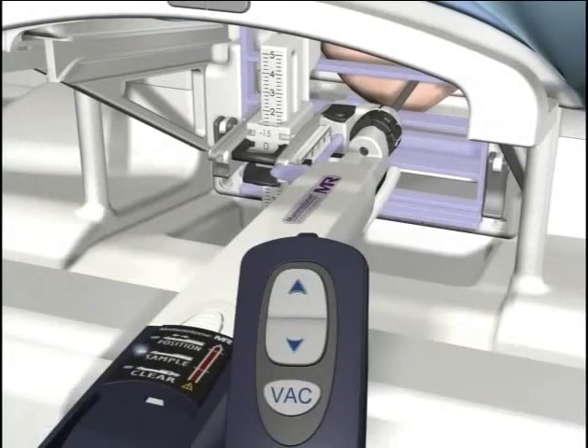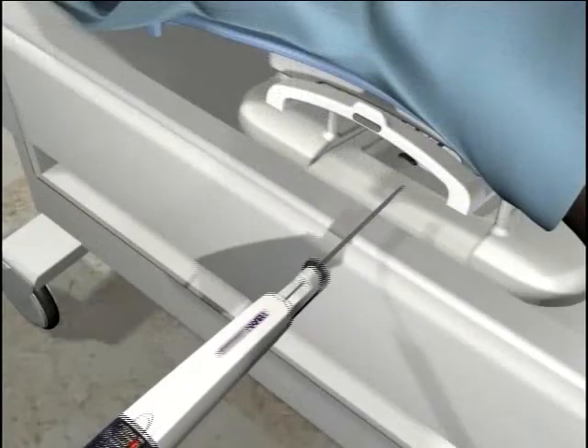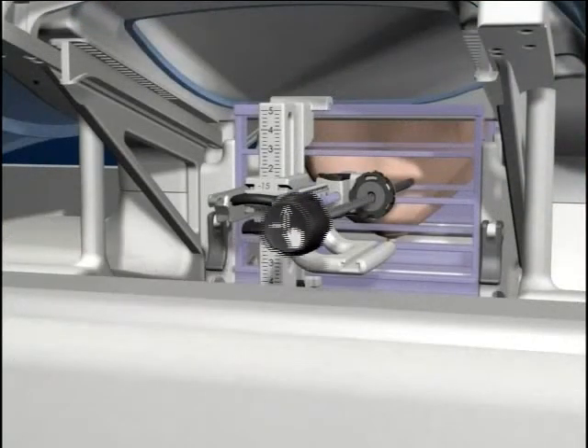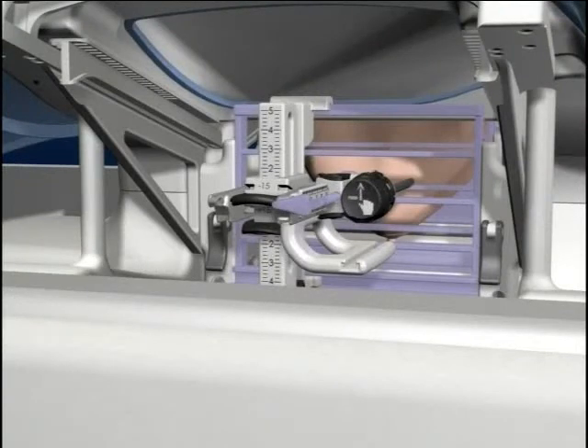When sufficient samples have been taken, remove the Mammatome holster and replace the tip protector. Reinsert the obturator stylet and cap assembly to close the opening in the sleeve.